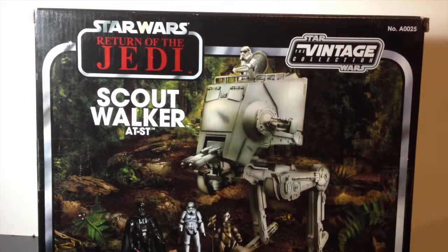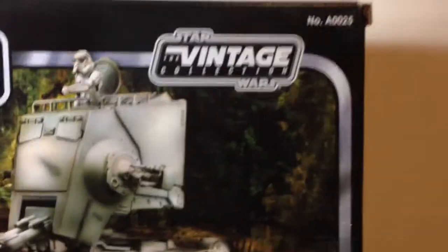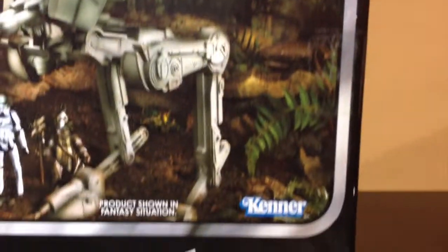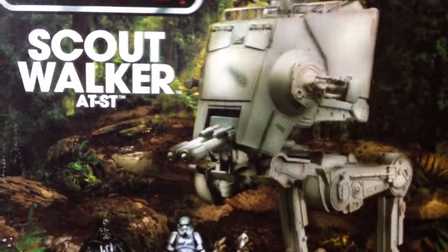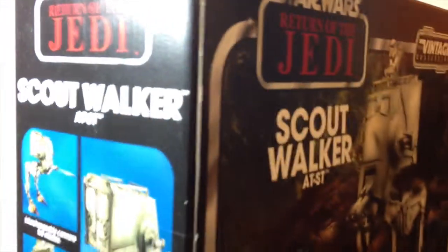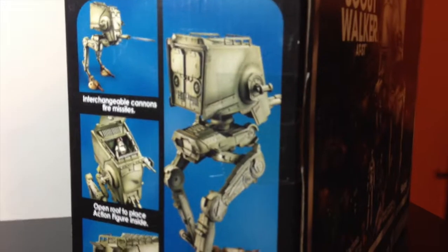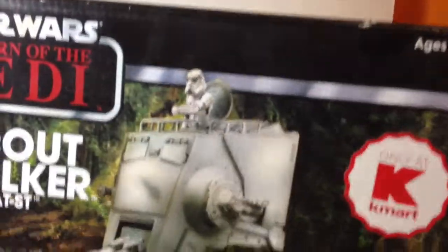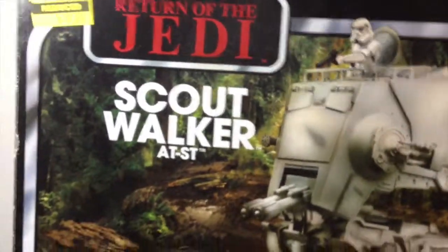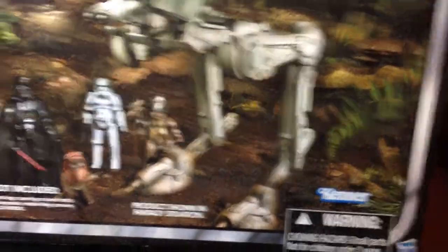It has a vintage feel. Let me give you guys a close-up of this box. I have to go handheld for this — this is a very big box out of the ordinary, but this is for the 3¾ inch line. Don't get that confused, this is not Black Series. But it is still very cool. This is a Kmart exclusive — I almost forgot about that — but I got this for a very, very cheap, good price.